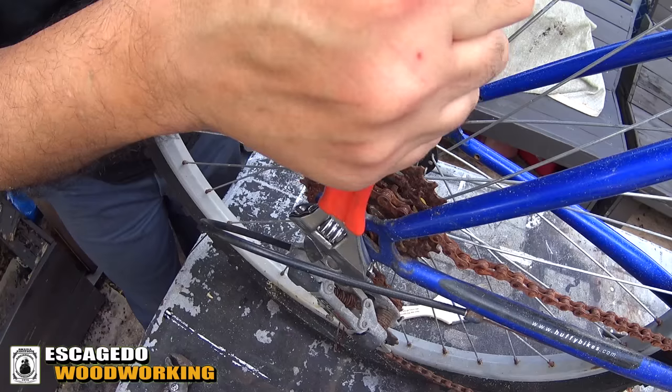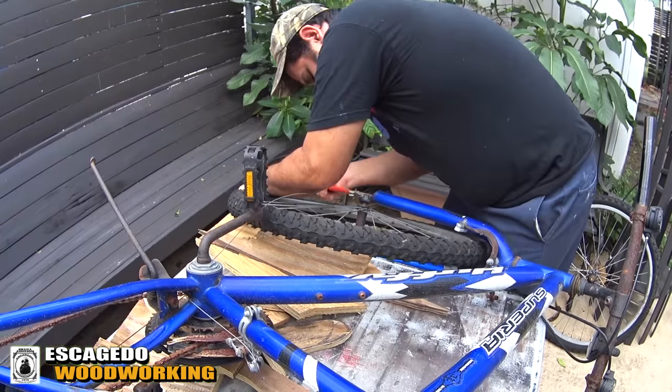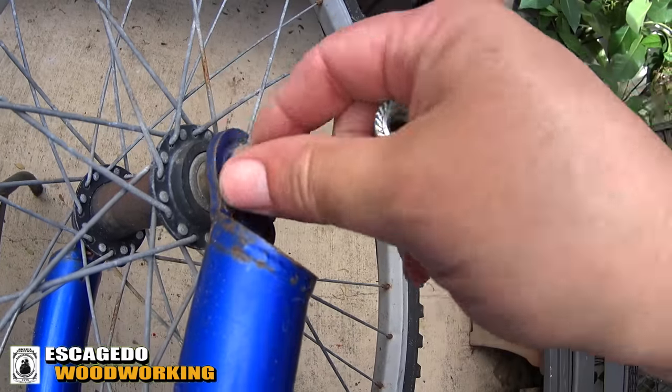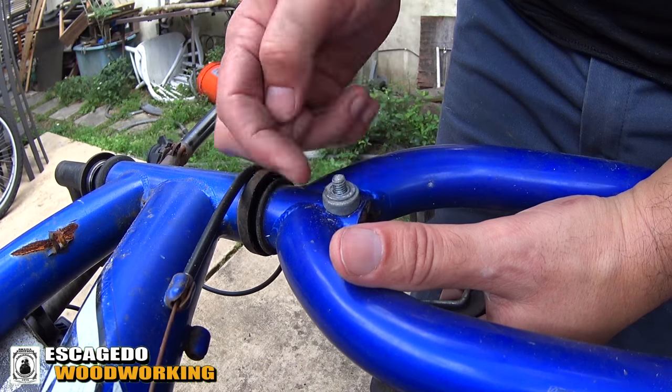Don't forget to hit the subscribe button. First thing is to take this bike apart. I'm not sure how I want the finished piece to look, but we'll get to that later. This bike has been sitting out in the rain for a few years — might as well make something cool out of it.